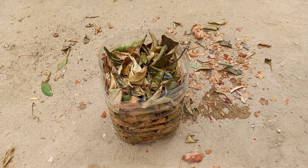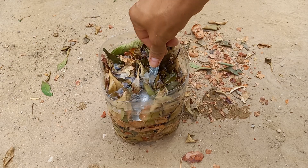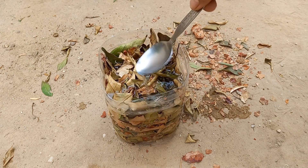Allow the leaves to soak for about 24 to 48 hours. This time allows the nutrients to leach into the water.